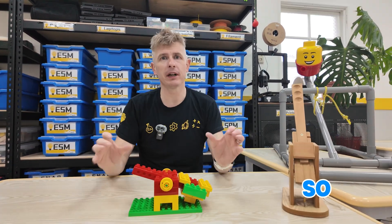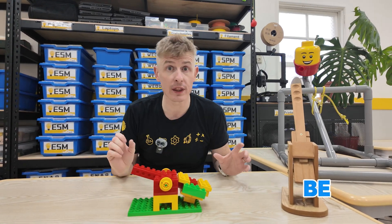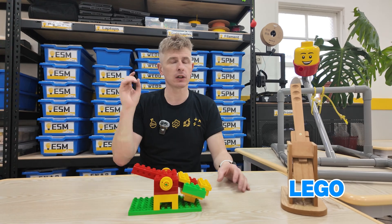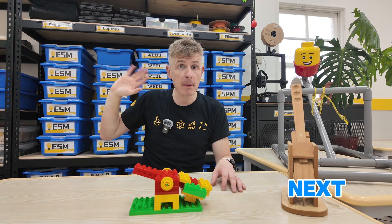Thank you so much for joining us today to learn all about catapults. Steam Squad will be back again with another awesome Lego project. Don't forget to hit like and subscribe. And I'll see you all next time. Bye bye!